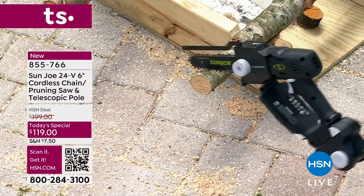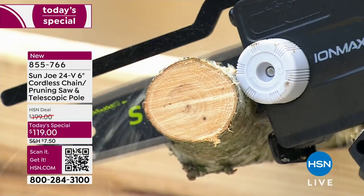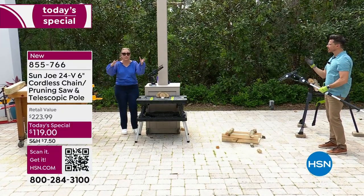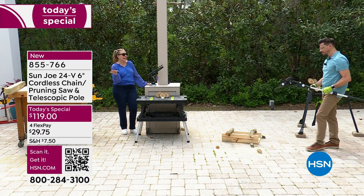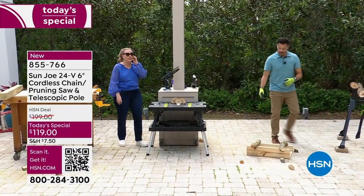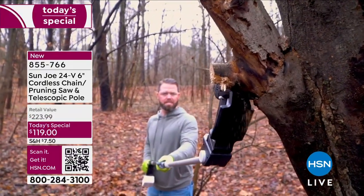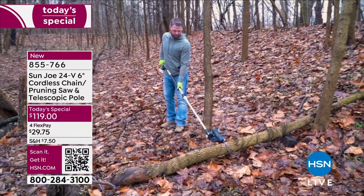Bobby angles the head all the way back, locks it in, and demonstrates cutting down low — just as useful as cutting high. Whether you're doing a crafting project and want small circles of wood, or a tree fell in your front lawn after a storm and you need to break it up for the bin, this handles it. And right after a storm, you can't always get a professional on the phone — that's why this is part of emergency preparedness.